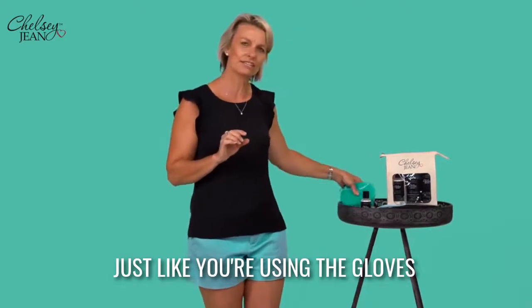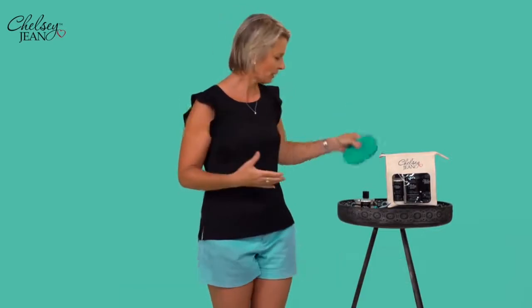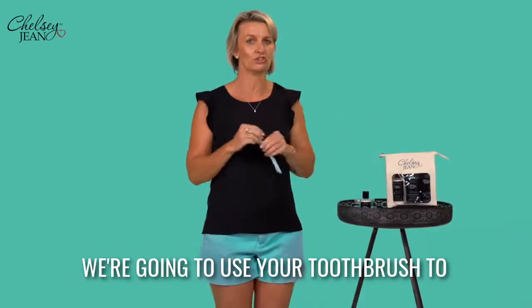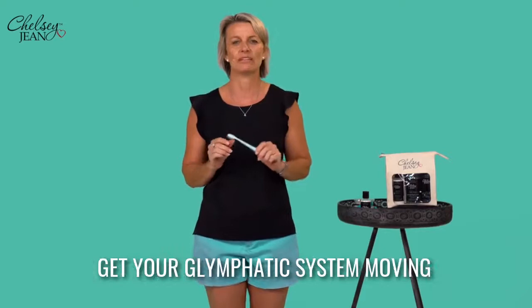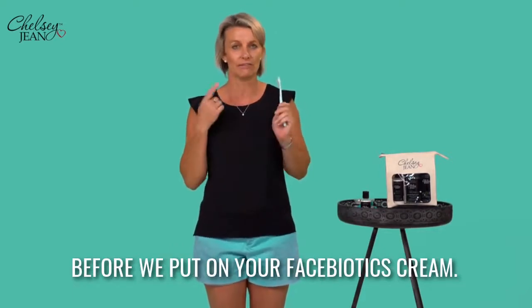Just like you're using the gloves to prep your skin and get your lymphatic flow going, we're going to use your toothbrush to get your glymphatic system moving before we put on your facebiotics cream.